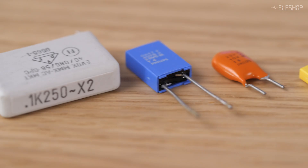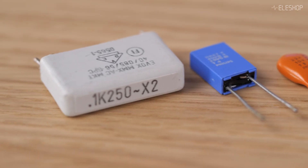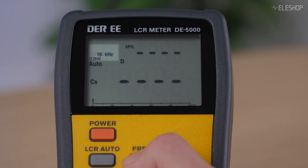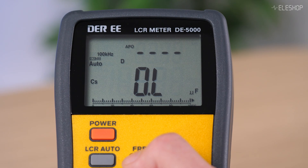Because most capacitors are used in AC circuits, this measurement method better reflects how components behave in real life. The DE5000 even supports multiple test frequencies, up to 100 kHz.